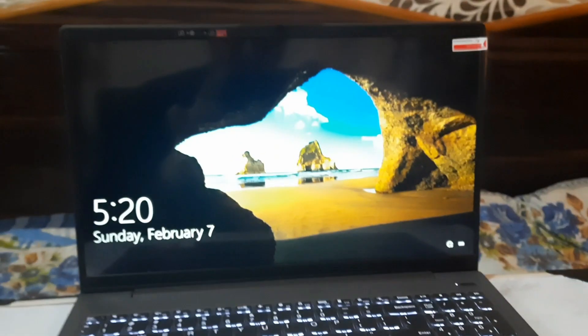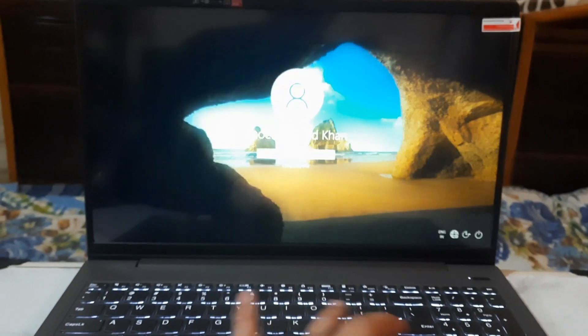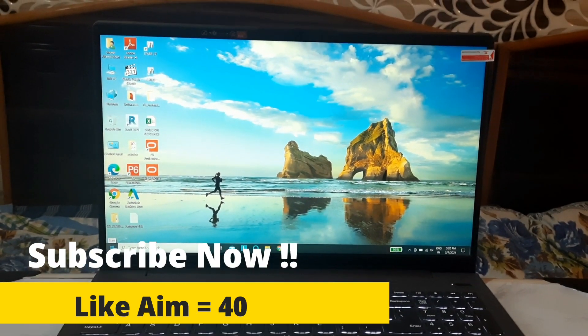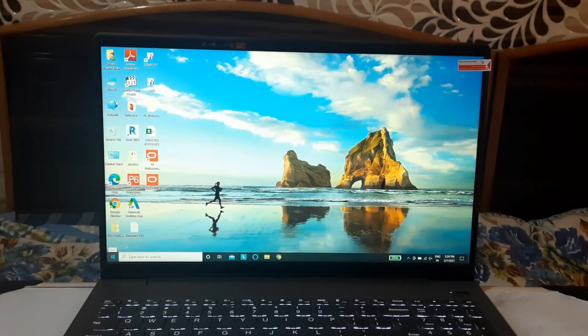That's pretty much it for today's video. If you subscribe it will mean a lot to me, and make sure you follow me on Instagram as well. Thanks for watching, catch you in the next one — peace out!